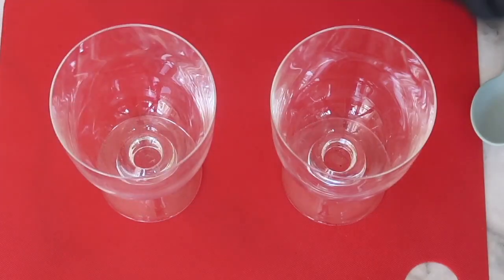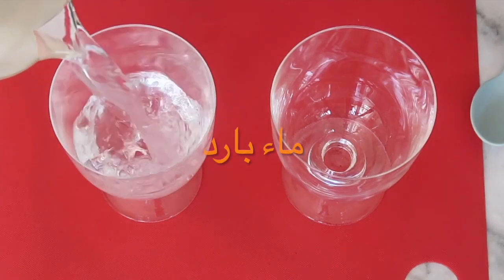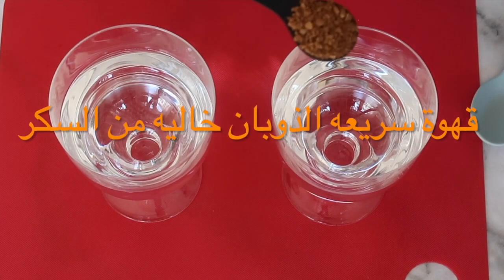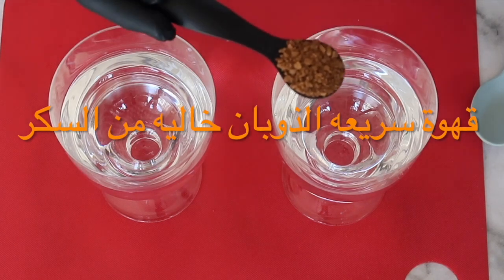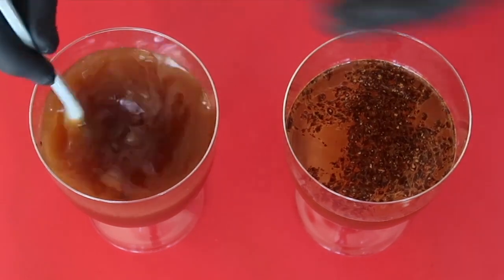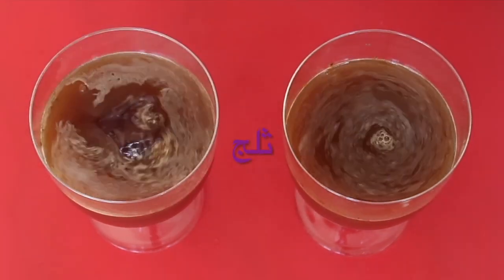So straight into the ingredients, I am using cold water, which I am placing directly into the cups. Then I am adding one tablespoon of instant coffee and mix. You can see even with the cold water, the instant coffee granules do dissolve with no issue. Then I am going to add some ice, then place the coffee to the side.